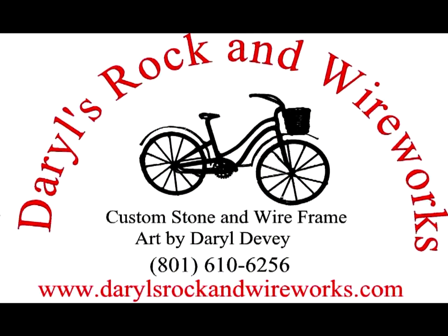To purchase or rent any of our wedding items, visit www.darylsrockandwireworks.com.